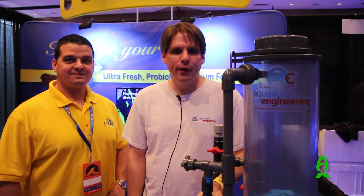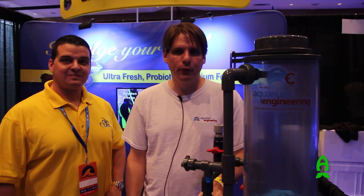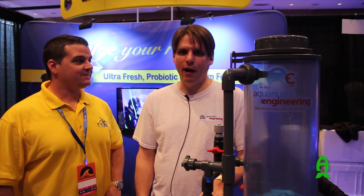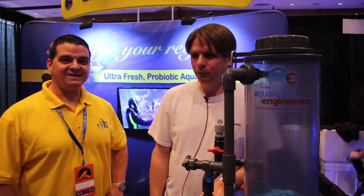I'm Bill Wan from Aquarium Engineering, and I thank you for coming to Reef-A-Palooza this year. I have to thank Larry here at LRS Fish Foods for letting us use this booth and working together on the reactor raffle. Thank you very much, appreciate it.